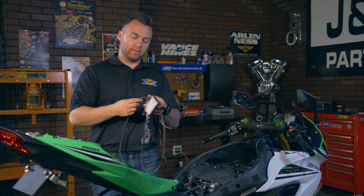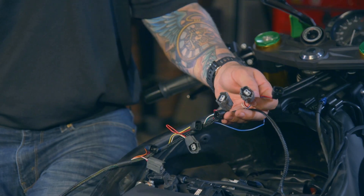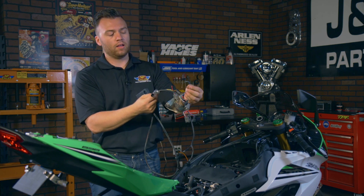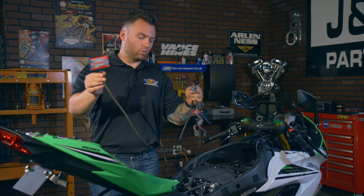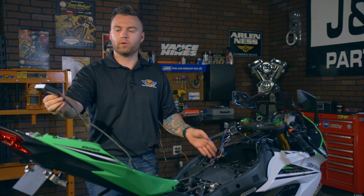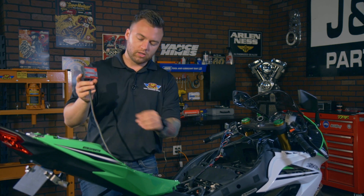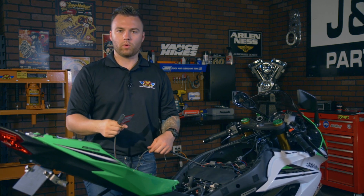Once you unbox your Power Commander, you're going to find this big mess of wire, but it's not as intimidating as it looks. All these little plugs are actually going to plug into your injectors — you have eight of them, so it's two per injector. You'll have a lead, a power hotline, and then a ground, and then the main unit body. A good tip is to lay it down on the bike to map out where you're going to put it. The main body is actually going to sit somewhere in your tail section underneath your passenger seat, and then to make it clean, you'll want to run these through and kind of hide the wires. Let's start by putting this underneath the tail section and run the wires through.